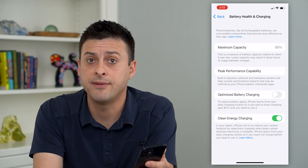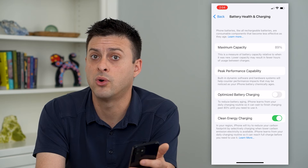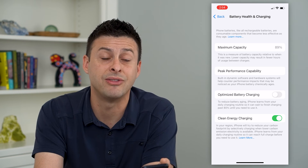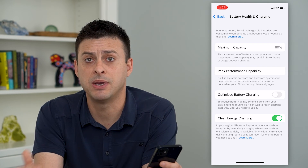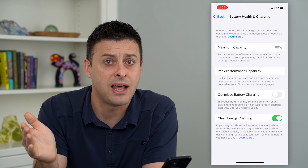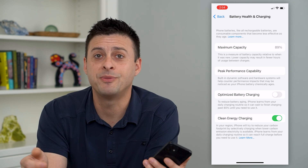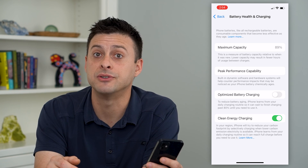The iPhone knows it doesn't want to stay at 100% charged for prolonged periods of time — say, throughout the entire night. If you're sleeping, it'll just bump it up from 80% to 100% in that last hour right before you're about to wake up. Hope this helps. Thanks for your time today, and I'll see you on the next one.